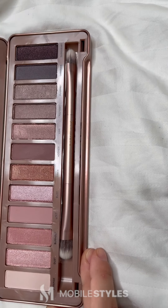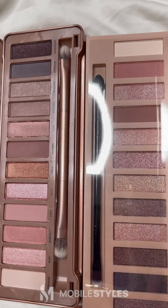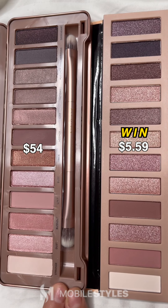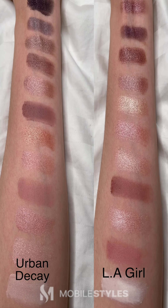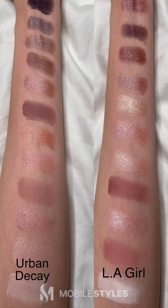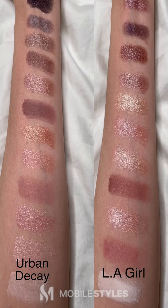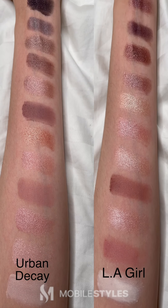Now we have the Urban Decay 2 palette versus the LA Girl Noose Beauty Brick eyeshadow palette. The shades are fairly similar, so if you're okay with a few shades being different, then the LA Girl is definitely your pick. On the left, we have the Urban Decay 2 palette swatches, and on the right is the LA Girl Noose palette swatches. I would say the LA Girl Noose palette is a darn good dupe for the Urban Decay 2 palette.